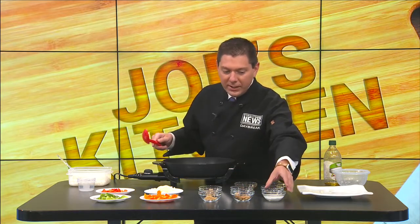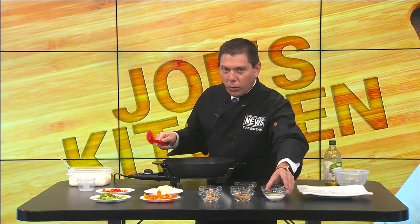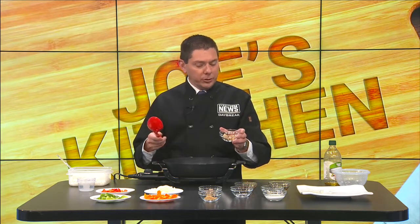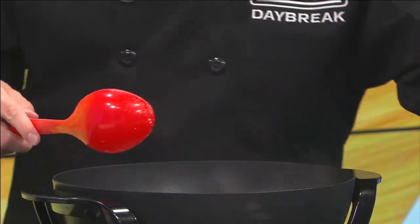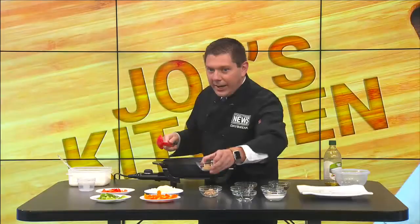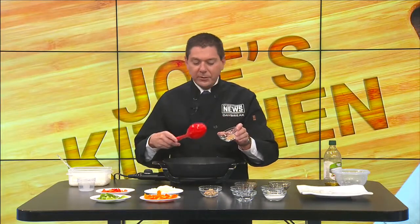This is a combination of water and cornstarch - we'll use that last. Here is some brown sugar. If you want to use regular sugar, go ahead, but for really good flavor throw in some brown sugar instead. This is about a teaspoon of brown sugar.